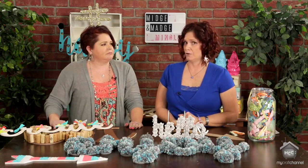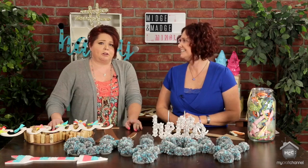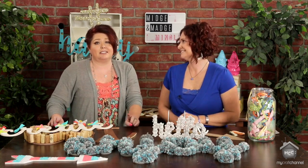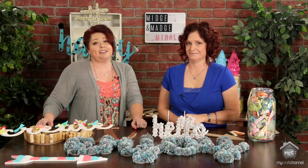We want to again thank Impressions Shop for giving us this wood to play with. And we have a little special something for all of you — do you want to win a prize? Go to our Pinterest page, Midge and Madge Mingle, follow us first, then find one of these fabulous wood words and repin it. You could win a $25 gift card to Impressions Shop.